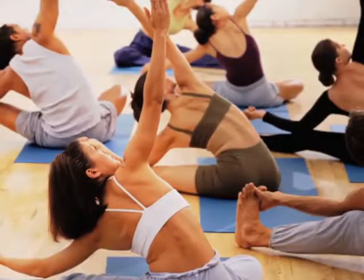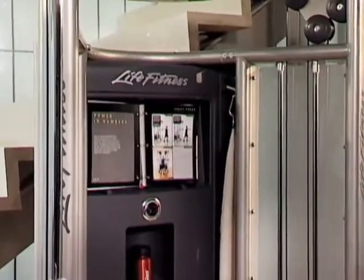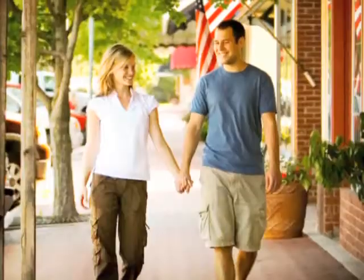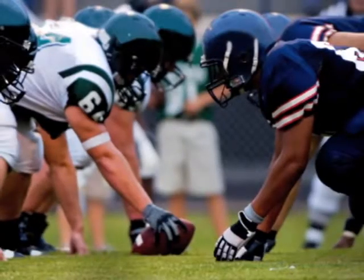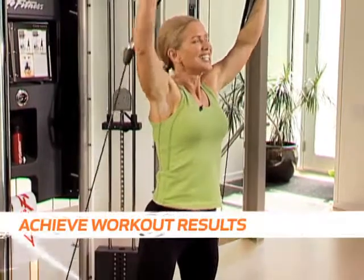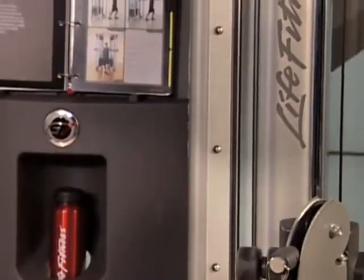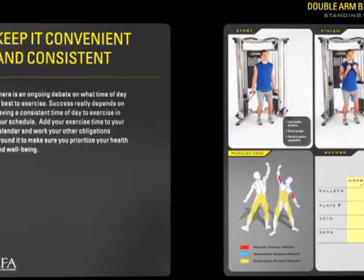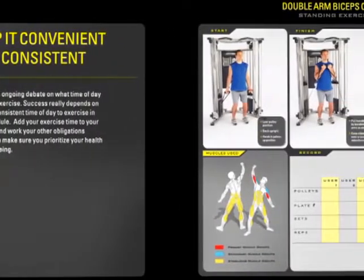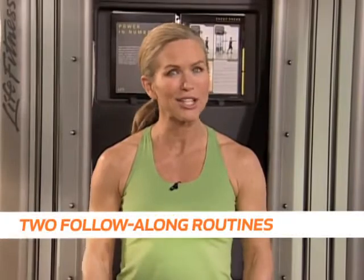Strength training is an important part of every fitness program, which is why we created tools to keep you motivated and on track. From the less experienced exerciser to the advanced athlete, the G7 training center and DVD can help anyone achieve workout results. The smartly crafted exercise book shows you how to perform each exercise and allows you to swap out pages to build your own fitness plan. Plus, the interactive DVD features two strength training routines performed by a certified personal trainer.